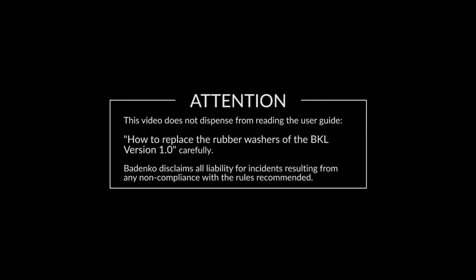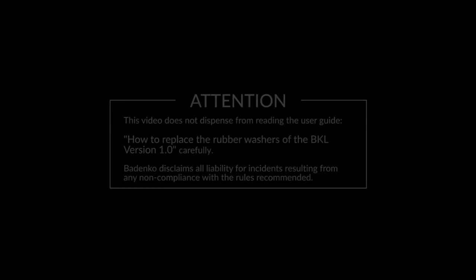This video does not dispense from reading the user guide on how to replace the rubber washers of the BKL version 1.0 carefully. Badenco disclaims all liability for incidents resulting from any non-compliance with the recommended rules.